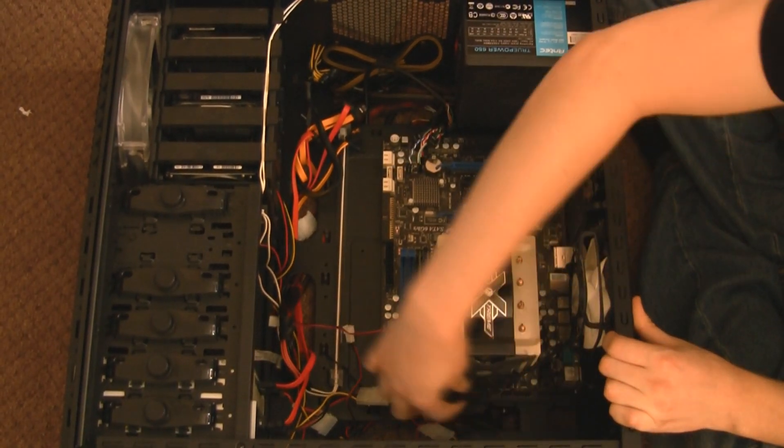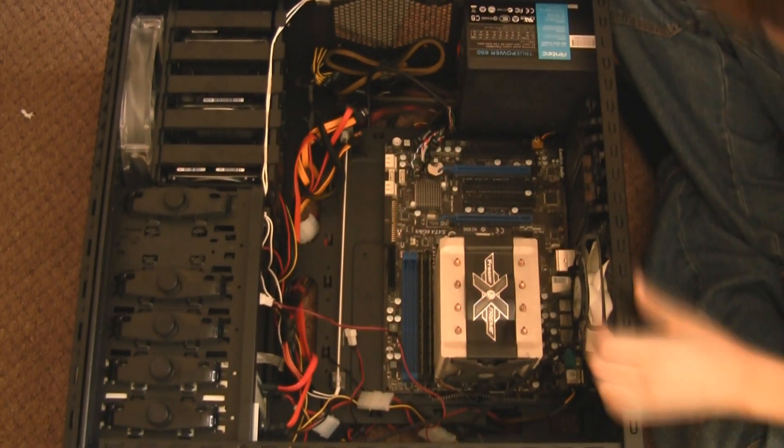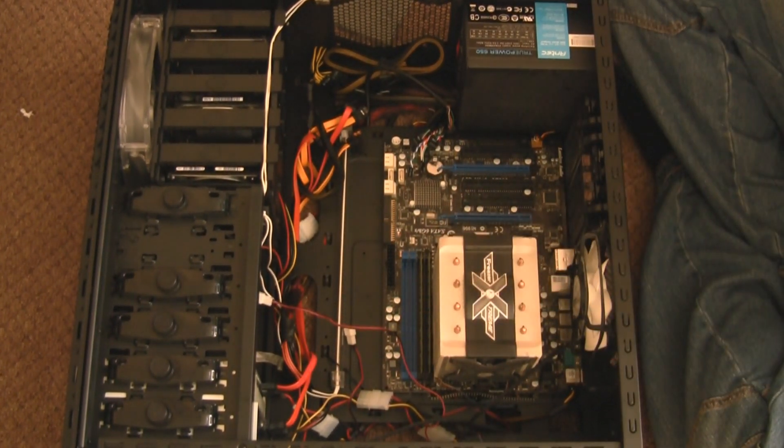Now the 4-pin ATX power supply — you need to remove this as well. And then your motherboard should be completely free.